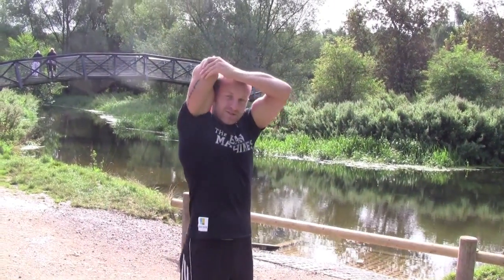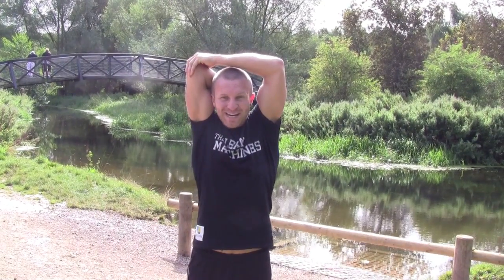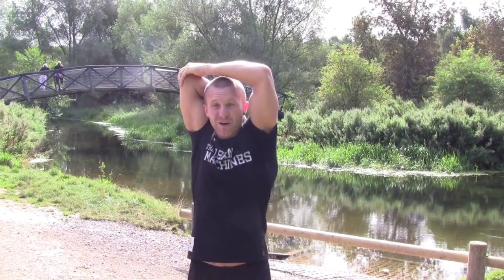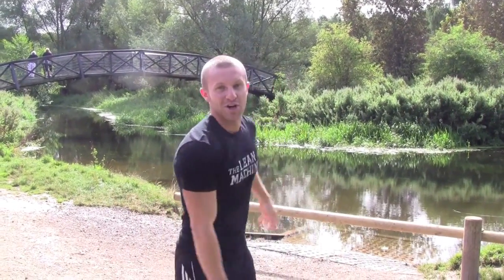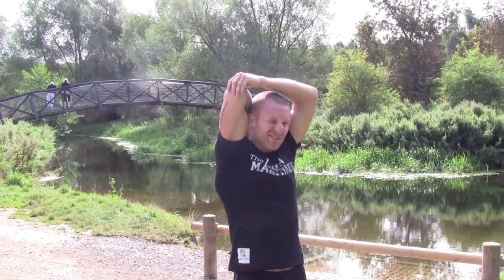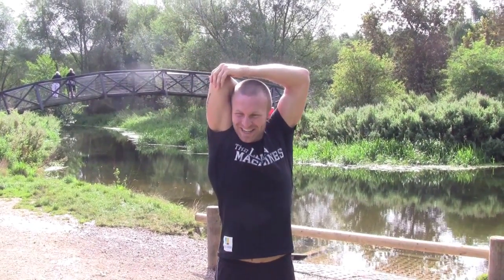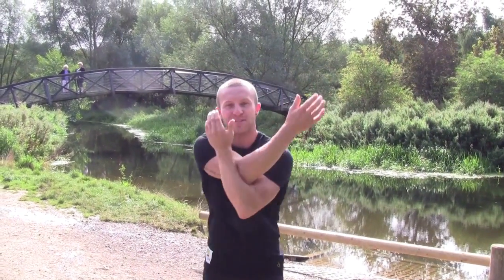Then take one arm down the back to stretch the triceps. You can put your hand across the face. And sometimes when you get really flexible, or if you've got really long arms like John, you can reach around — like you're undoing a bra clip — but I just can't do that stretch. And then obviously remember to do the same on the other side. That's the triceps, down the back of the arm, plus your back stretch and chest stretch.